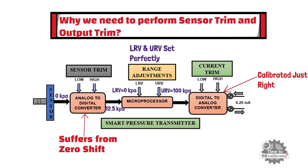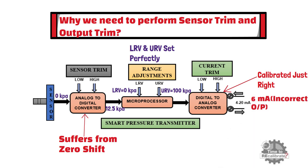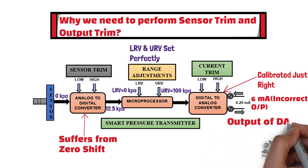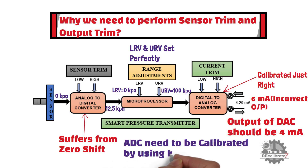In this case, the microprocessor gives an incorrect signal to the DAC, and the DAC output is also incorrect. For example, the DAC gives 6 mA output for 12.5 kPa pressure, which is an incorrect mA value. In reality, the actual pressure is 0 kPa, so the DAC should give 4 mA output. In this example, the ADC needs to be calibrated by connecting a known pressure source to the transmitter's input.